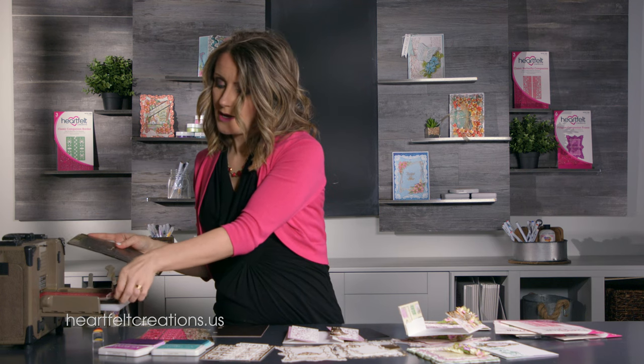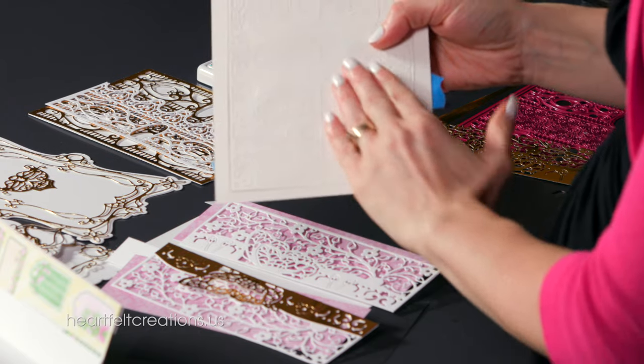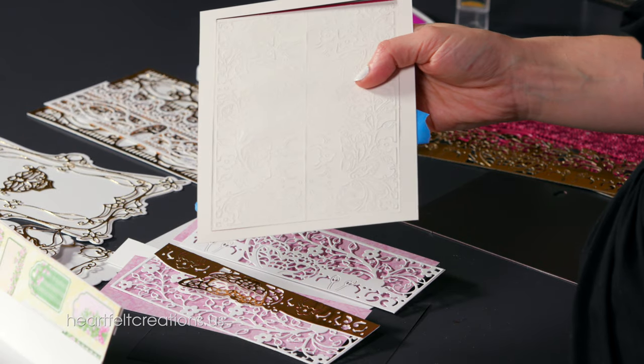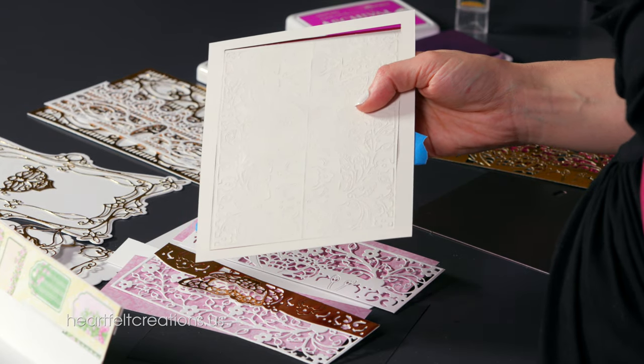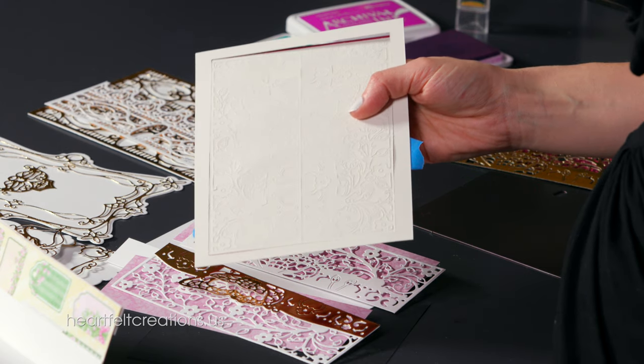I layered this in white and gold using this technique to create the card we're making today. After running it through, peel it out and check that everything is cut. I can see the center piece is not fully cut, so we'll use a shimming technique by adding some shims in the center. Grab a piece of cardstock — the strip in the center takes a lot of pressure, so cut a strip that covers that center piece and gives it a little more pressure.